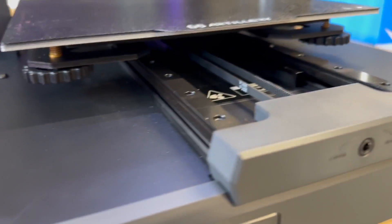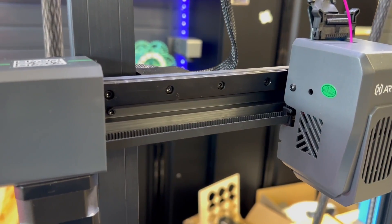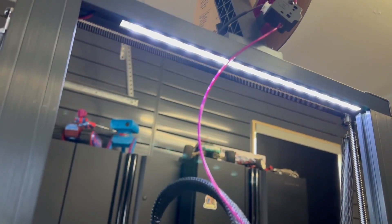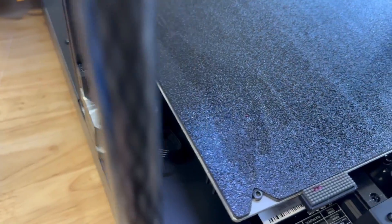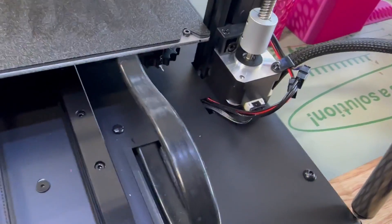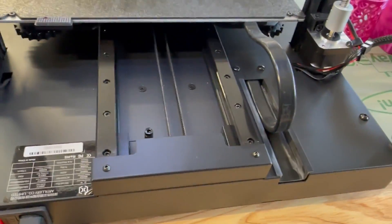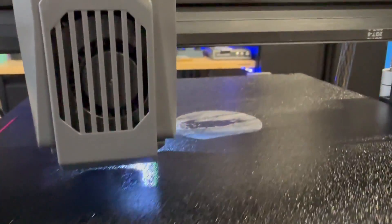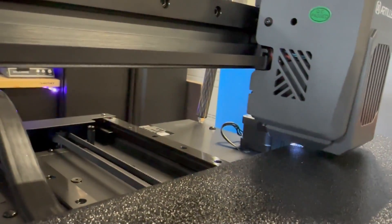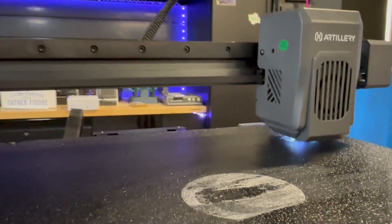I really like how stout these linear rails are — you get two on the Y axis and one on the X axis, and they are super smooth. The touchscreen is very vibrant and bright with a great touch response. It has nice LED lighting to light up your work area, also included on the hot-end assembly. You have dual Z stepper motors, a spring steel PEI sheet, and nice Z stabilization rods to keep the gantry stiff. No more ribbon cables, the cable management is pretty good, and there's some nice strain relief on the heated bed. And it wipes your nozzle clean before every print — I've not seen a printer do that before.